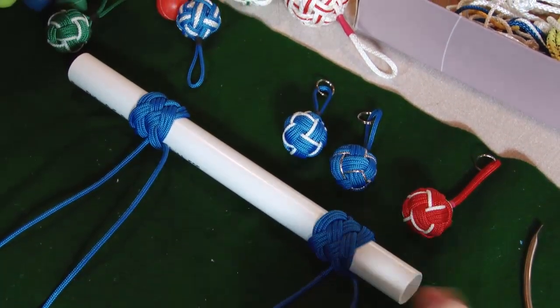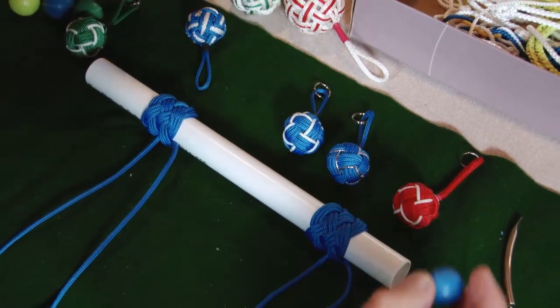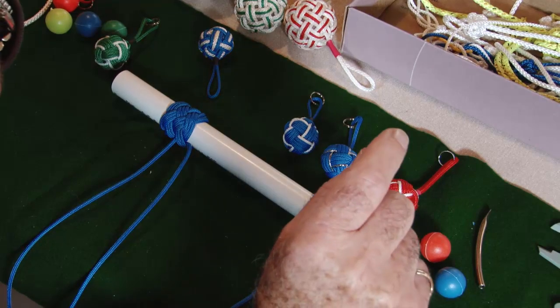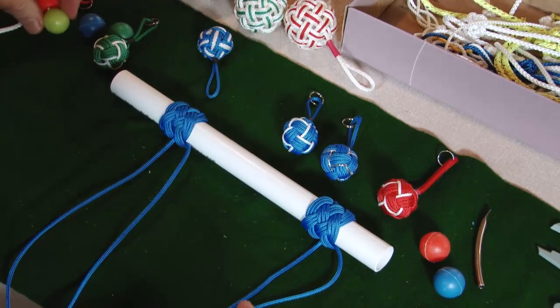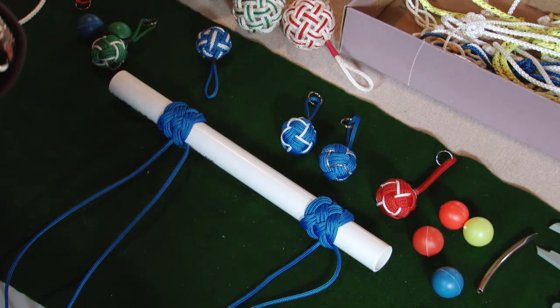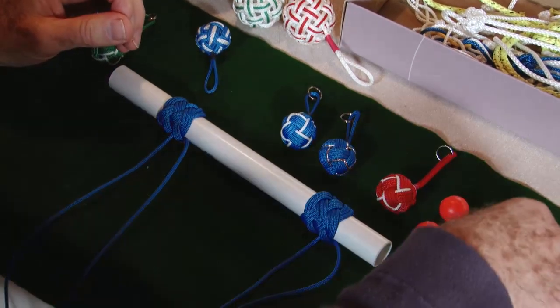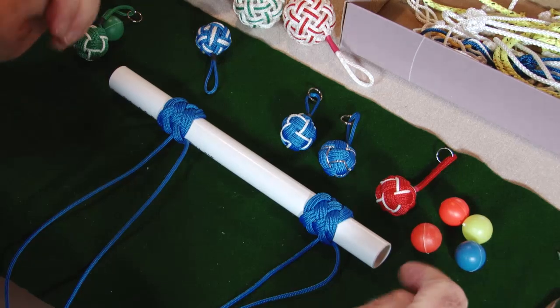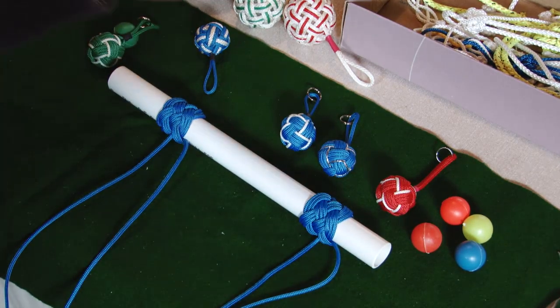I looked everywhere and tried all sorts of things. Eventually I found the size — 20 millimeters. I bought them from one of those pound shops; it was actually a water pistol but it also fired these balls, and I think it was 99 pence or a pound. I went and bought them, and everybody in our street — the children around about — they've all got a water pistol now because I've taken all the balls out and used them for key rings. So that's 20 millimeter.